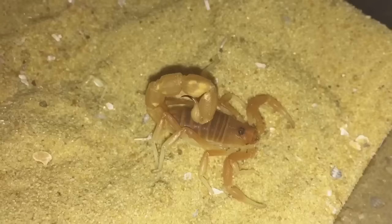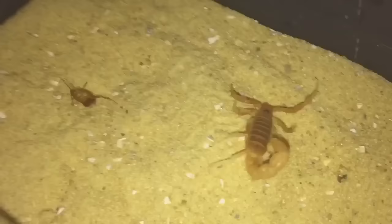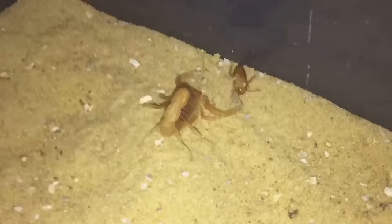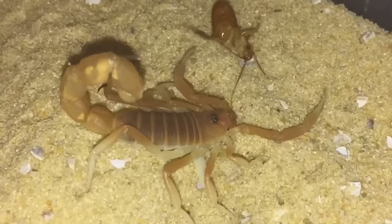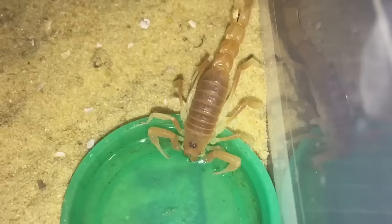Yeah, it's perfectly fine. So while I'm here I'll give it a feed — it might be hungry. It's not interested just yet, that's not a problem. If it doesn't eat I'll just leave it for a couple of days and try again. Doesn't seem interested yet, so let's take the roach out.